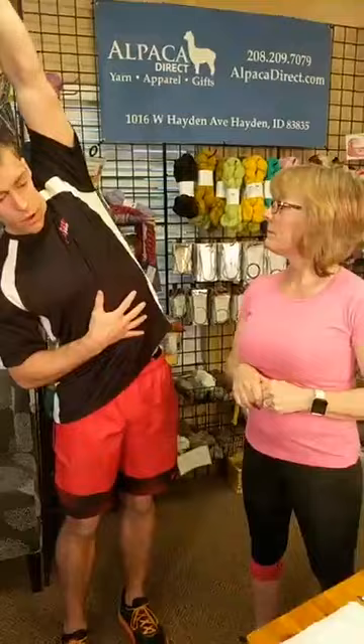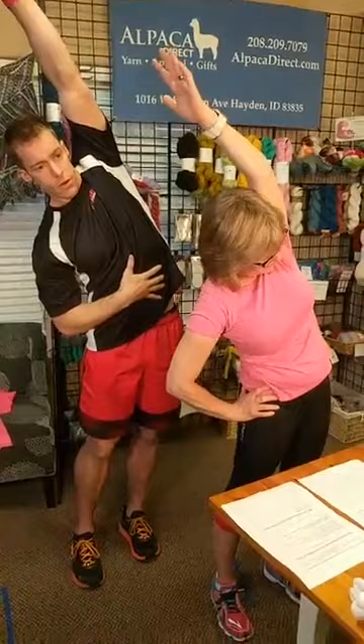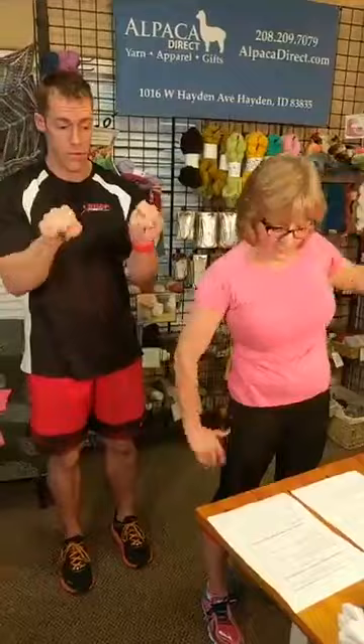Next, arms overhead — this is a really good stretch for your trunk, core, and lats. A lot of people are tight in their lat muscles and obliques. Sitting down, just go side to side with your arms overhead. Make sure to keep breathing — it's easy to forget to breathe when you're stretching. Hold it as long as you can and go side to side.